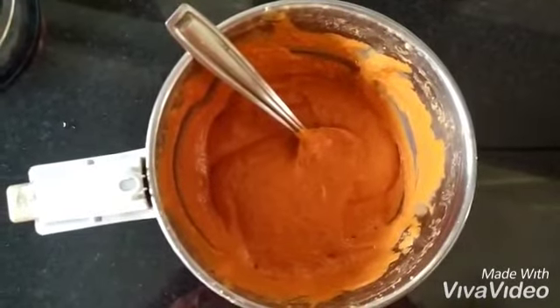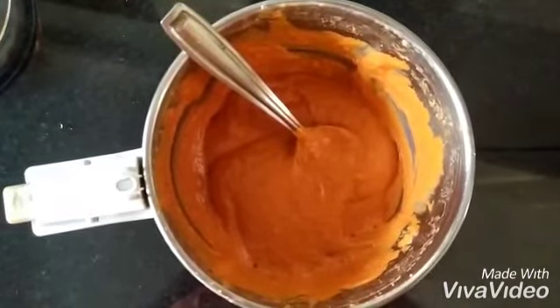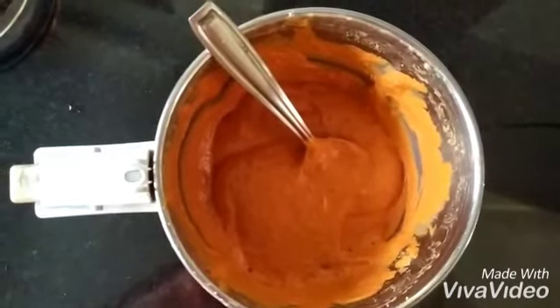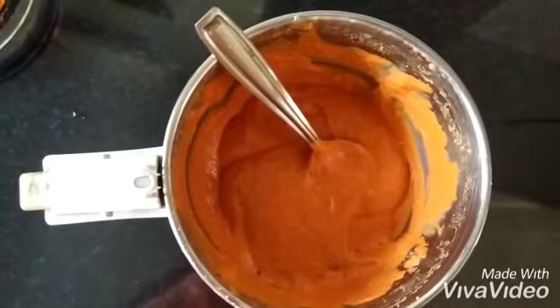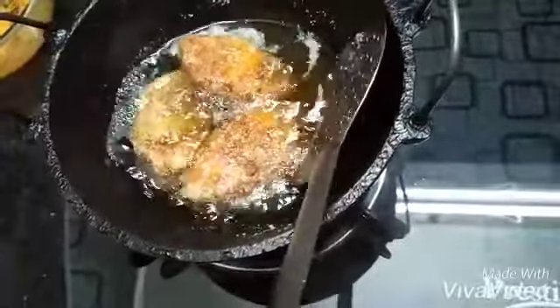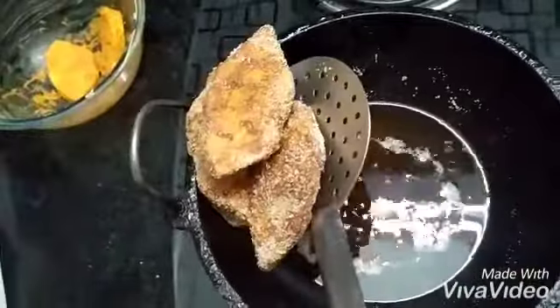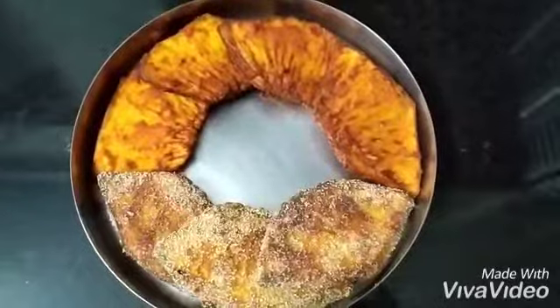This masala is very handy when you have guests who come without announcing — you can immediately take any vegetables, smear this paste, and deep fry, so one dish is ready within minutes, in a jiffy. I'll show you how to use this masala with bread fruit, that is jiva kadgi or jiva halassu. A video for podi or rava fry will be uploaded in the next link. Kindly like, share, and subscribe to Family Recipe Ghar.